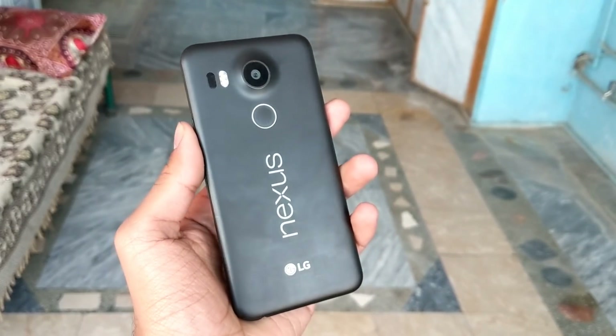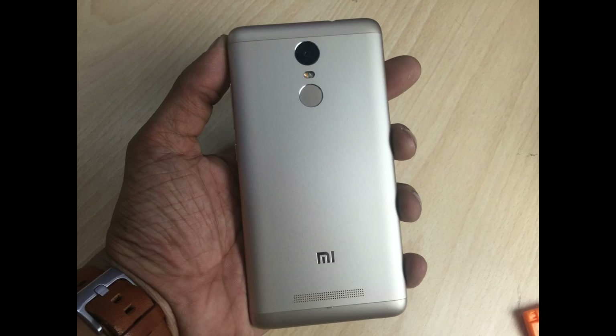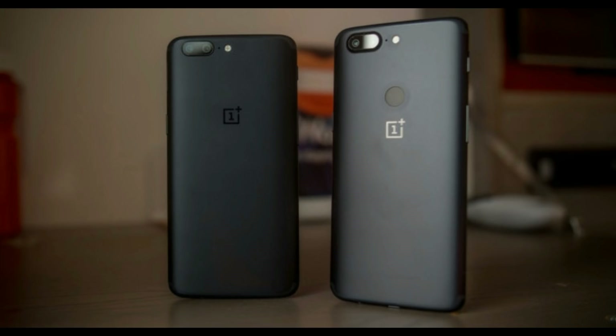But the portrait mode failed to work on the Redmi Note 3, Mi A1, Samsung Galaxy S8, OnePlus 5, and the OnePlus 5T right now. But it will work later on these devices too.